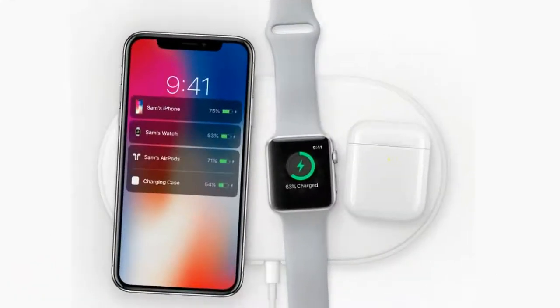Are you interested in Apple's AirPower mat? Will you be investing in it? Let us know.